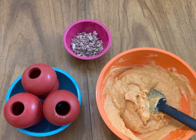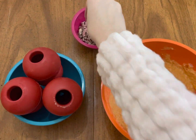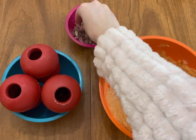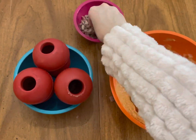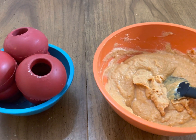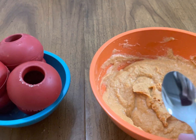We're going to start by sprinkling the milk bones in the bottom of the kongs. We are then going to spoon the pumpkin and yogurt mixture into the kongs. You can use a knife for this if you want, but I find a spoon works best.